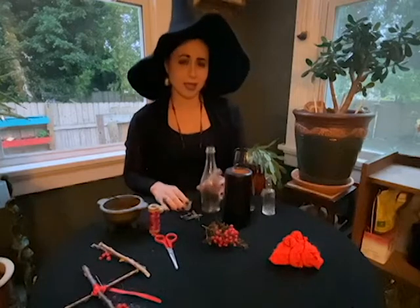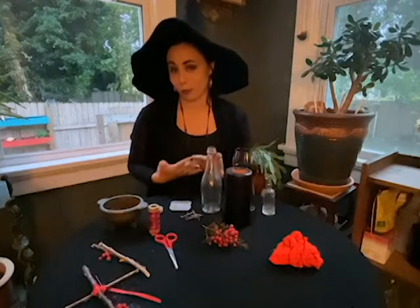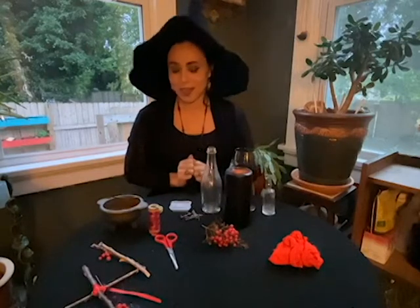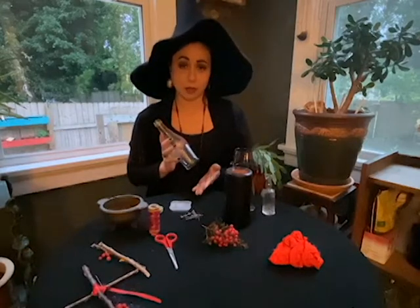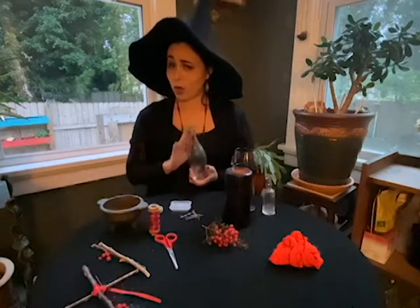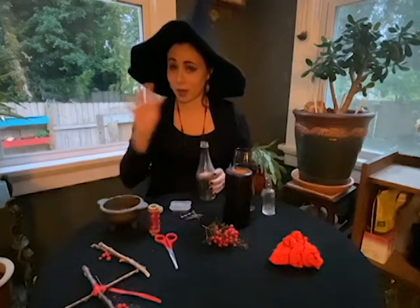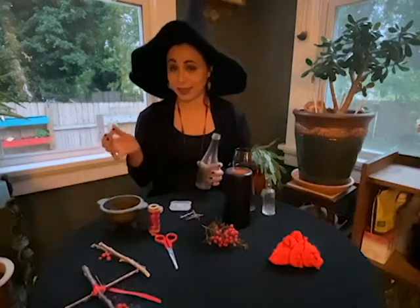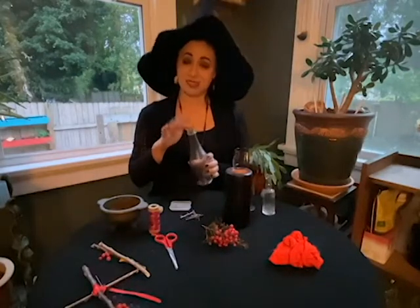Then you're going to need something from the people you are trying to protect — yourself, your family members, or your pets. Traditionally these bottles were a little bit gross: they would put in hair, fingernail clippings, even urine. I just went ahead and took some hair from my hairbrush. You can save your fingernail clippings, use fur from your pets, or feathers, and put them in here too. Go ahead and put that right in the bottle.